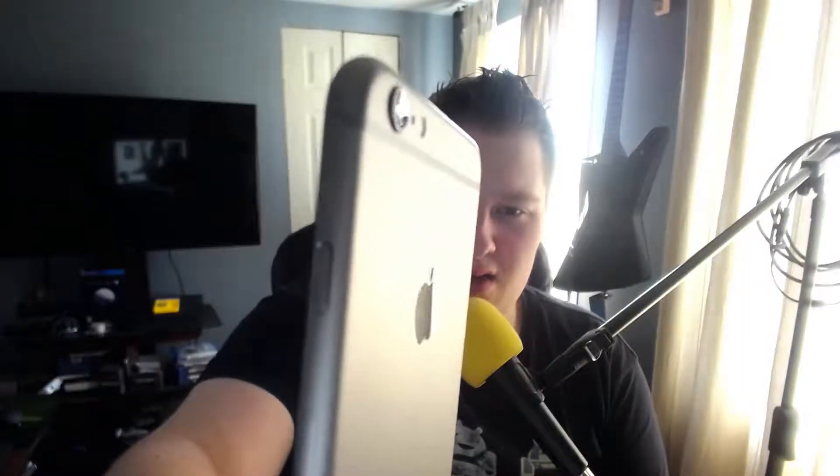Still getting used to the screen — it's so big that every time I pull it out of my pocket I'm like 'oh my god, this is so big.' One thing I wanted to touch on is the camera bump on the back. It sticks out like a millimeter and people are making a really big deal about it. I don't think they need to — they're calling it the biggest design flaw of the iPhone 6. It's just a camera bump. Throw on a case if you want, put a case on and the camera bump's gone.